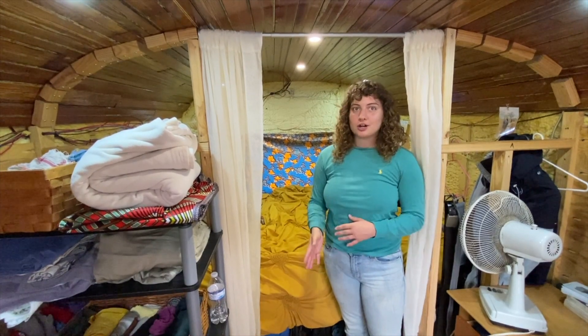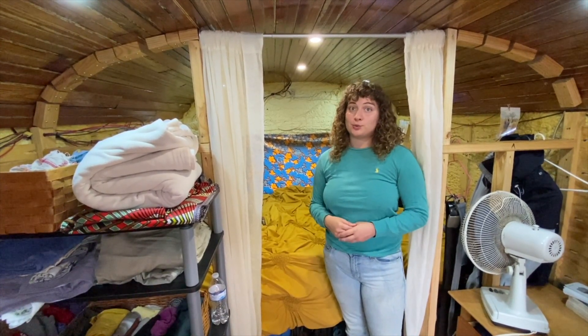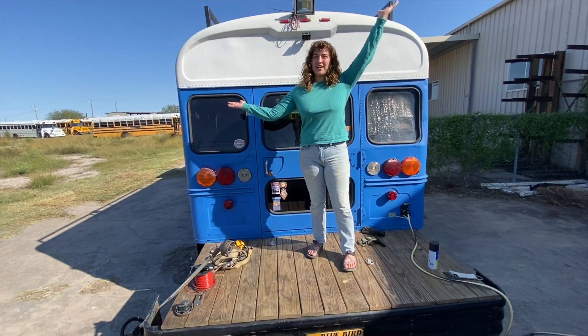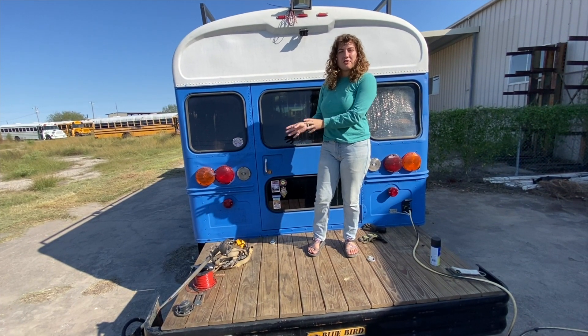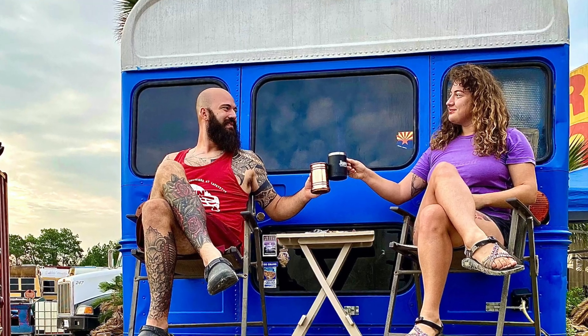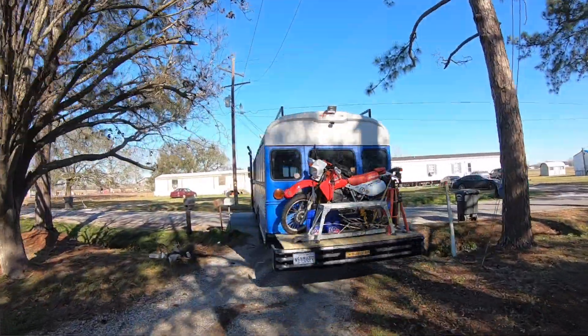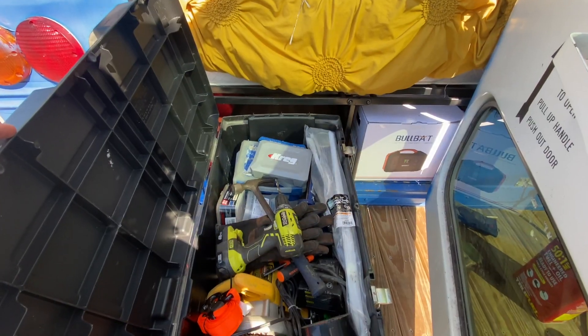Currently we have a large portion of our clothes underneath the bed and a lot of tools, which I'll show you from the back deck. And this is our deck. Normally Eli will do little projects here or we'll hang out here, but most importantly it holds our dirt bike whenever we travel. Through the back door you can access the rest of the tools underneath our bed.